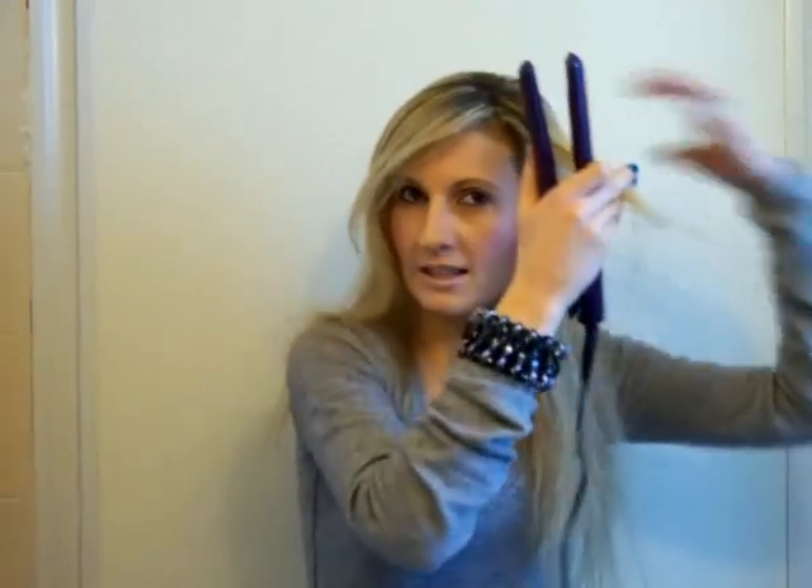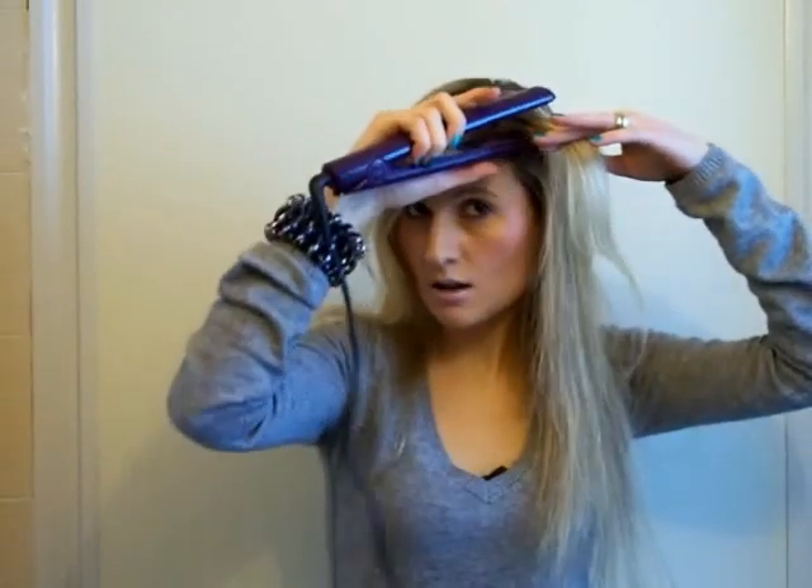Now I'm going to straighten the top part of my hair as well. Basically it depends on how I want to style my hair and how I want to wear it that day — whether I want side bangs or just a messy hairstyle. I think I will do swept side bangs, so I'm going to straighten the top of my hair now.